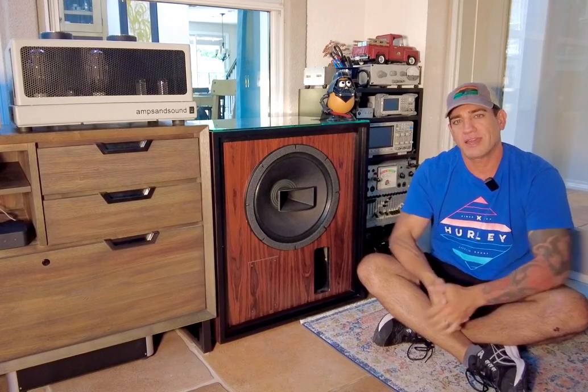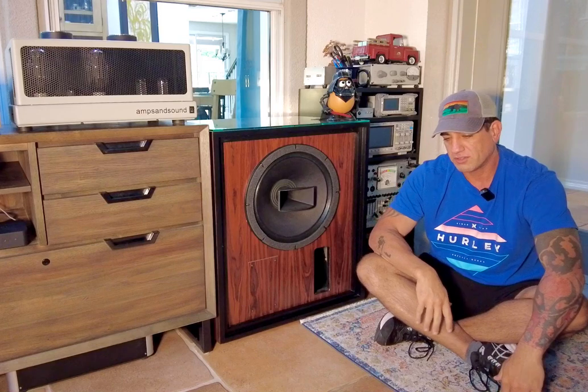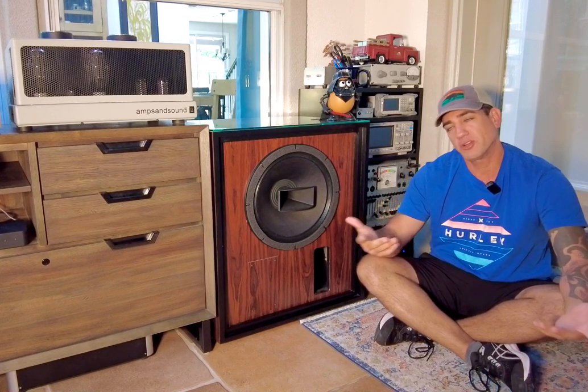Hey everybody, Justin Longer, Amstensound. I get asked a lot about both the speakers that we build for ourselves and what do I listen to, what are my reference points, so I'm sharing one.